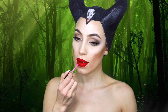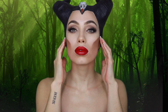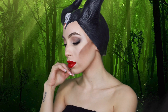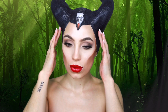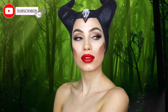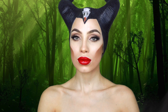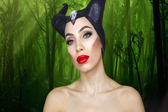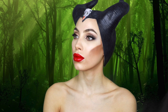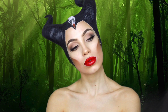Her lips didn't look super glossy in the movie but did have a little shine, so I added some Anastasia lip gloss in the shade Date Night on top. That's the completed look! I hope you enjoyed this tutorial — if you did, give it a thumbs up so I know to keep creating content like this. Subscribe to my channel and click the notification bell to get notified when I upload. I really loved the Maleficent movie and had so much fun recreating this look. Let me know in the comments what you're going to be for Halloween. Happy Halloween!